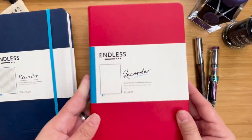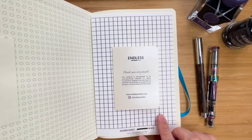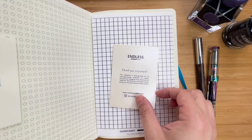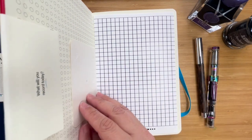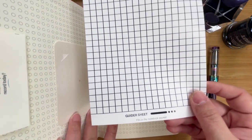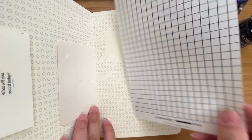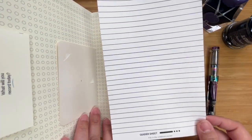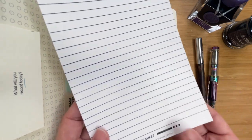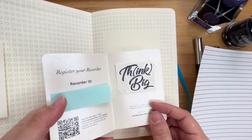When you open it up, it has the paper band just like the other one did. And this surprised me for a second — I was a bit confused. I know for a fact that I ordered blank, and then I saw this grid with the card, which made it just a bit more confusing. But underneath this, you will see that it is actually a guider sheet. So the newest Endless Recorder comes with a guider sheet — it comes with a grid guider sheet and a lined guider sheet, which is very handy.